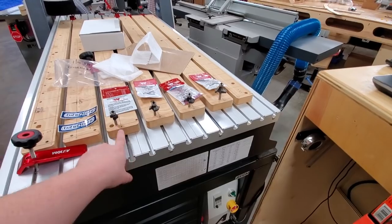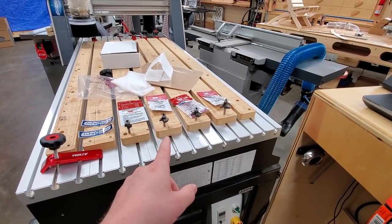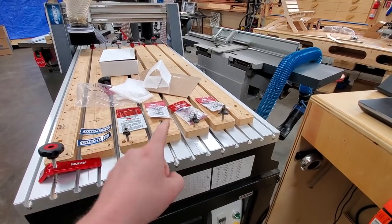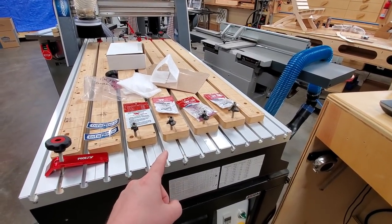So go to jscustomcreations.com/giveaway — I'll have a link in the description, obviously. Click on that, enter to win these, and yeah, high quality router bits made even better with this Astro coating.